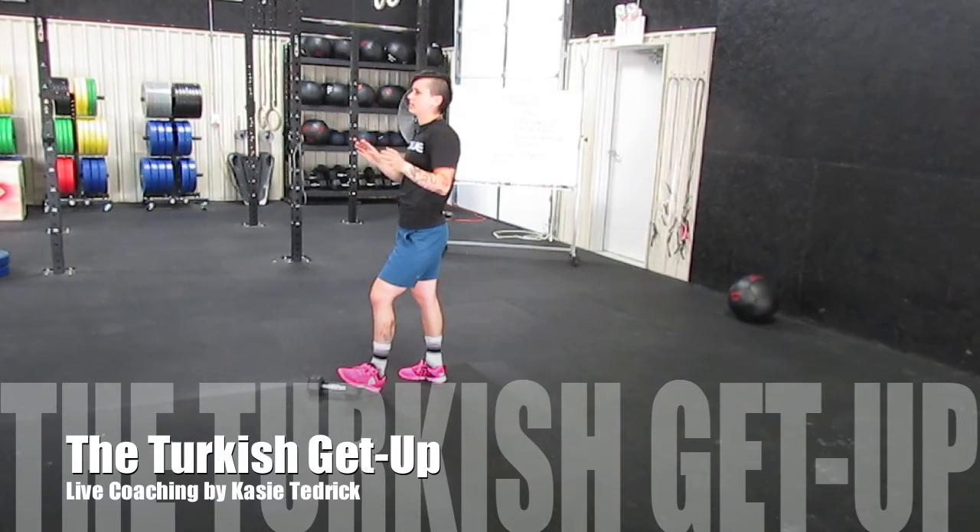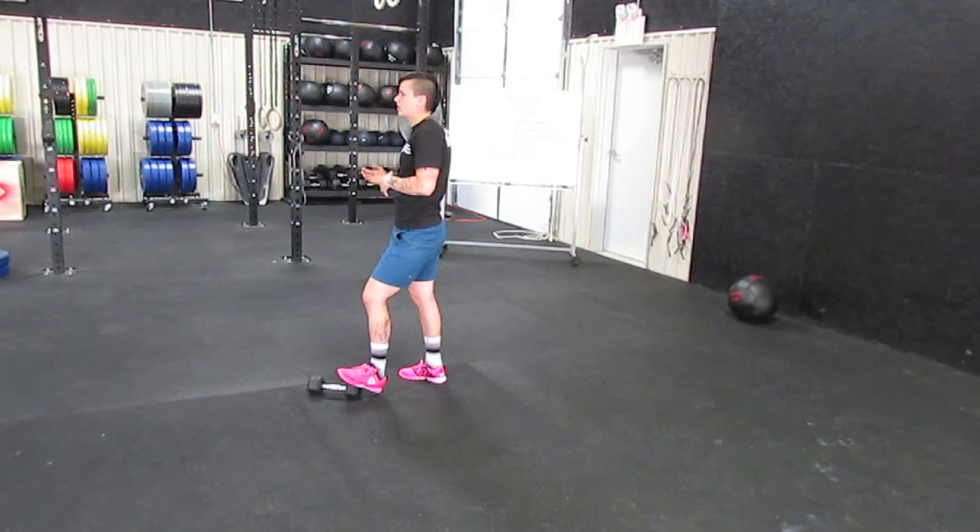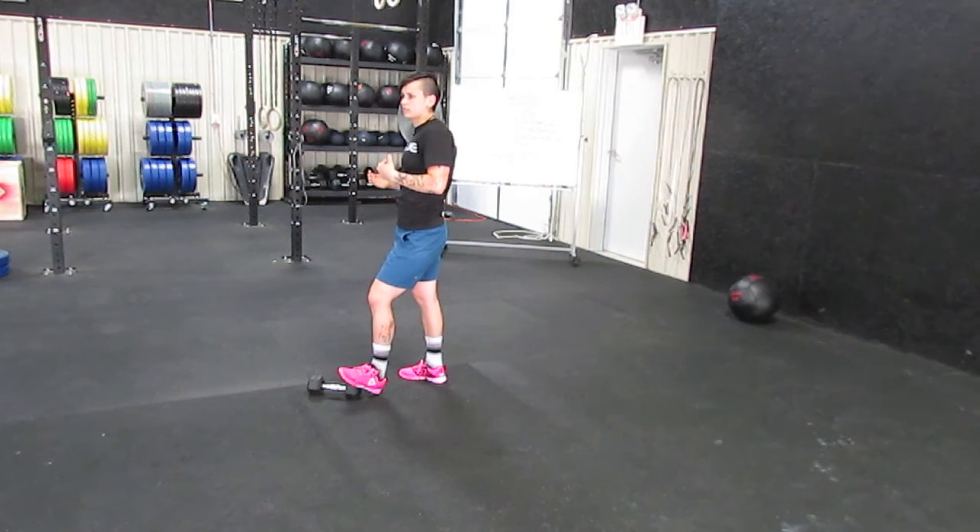In CrossFit, everything we do normally is either for time or for reps — we're trying to beat the clock, or we're trying to beat each other, trying to beat ourselves. Today I'm going to need you to turn that down a little bit, because we have two very complicated movements: the Turkish get-up and the single-arm overhead squat.